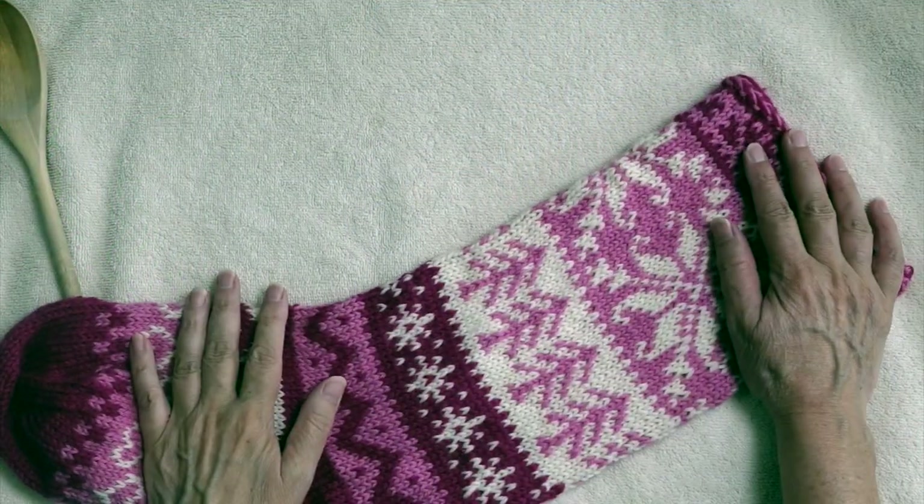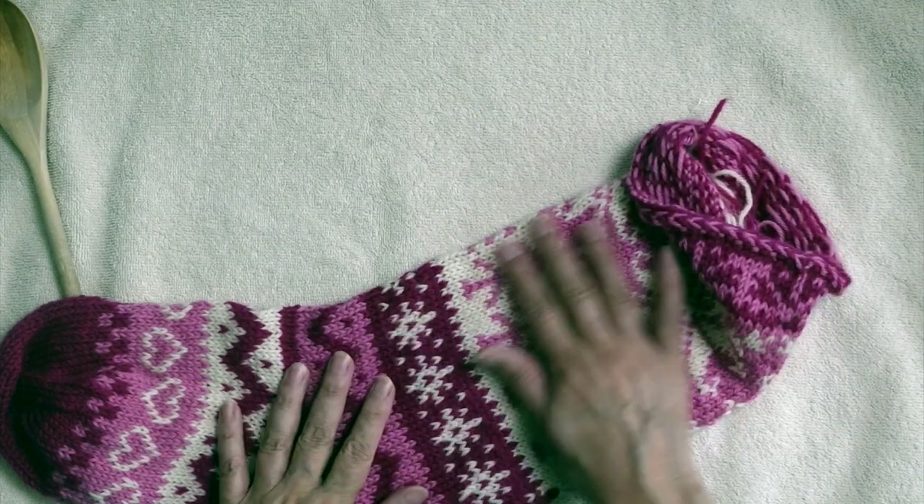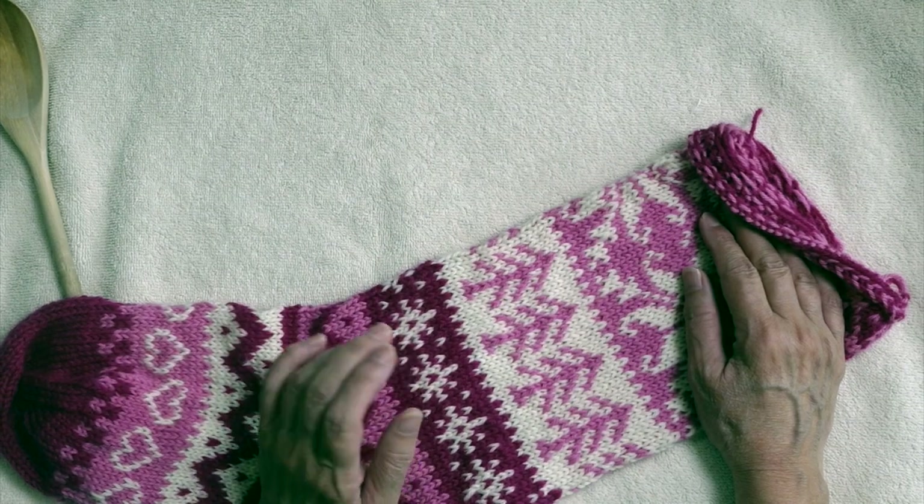This Christmas stocking was knit in stranded colorwork. I have not woven in any of the ends yet. I have given it a soak in warm water.